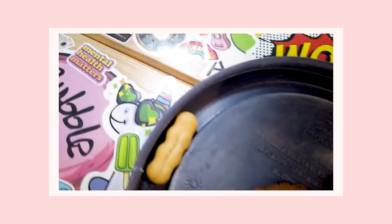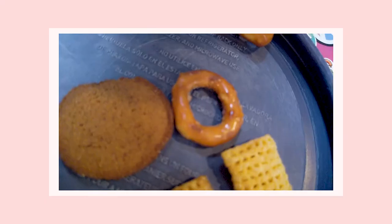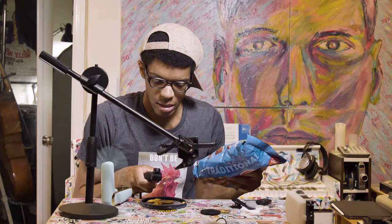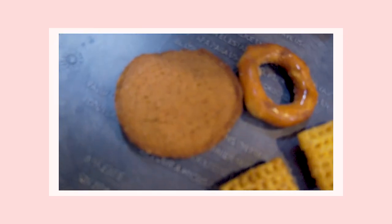It's the squiggle breadstick — that's this one. And then this is the square pretzel, and then that's the round pretzel, and then this is the corn Chex, and then this is the wheat Chex, and that's the rye chip. Is that all of them? That's what the bag looks like.